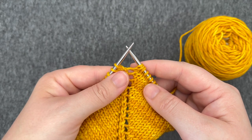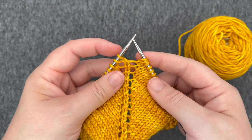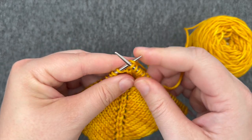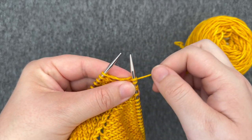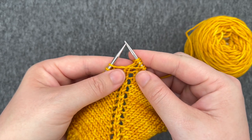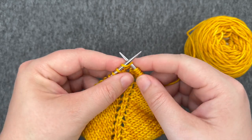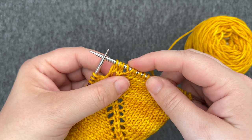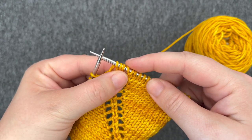My next stitch is a knit stitch, so I'm going to knit it. So once again, you're going to bring your yarn to the front of the work, then over your right hand needle, and then you're ready to work the next stitch. The yarn over creates a nice lacy little hole in your work.